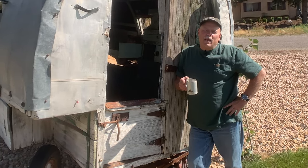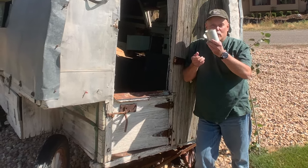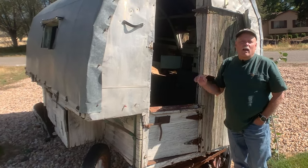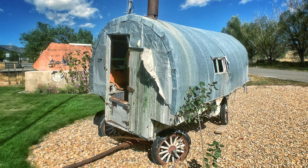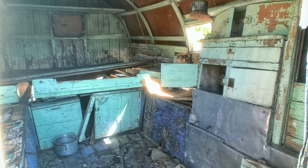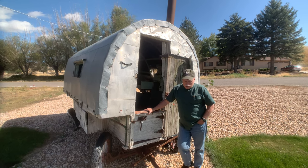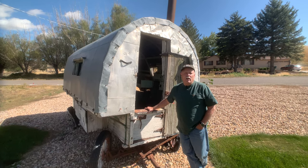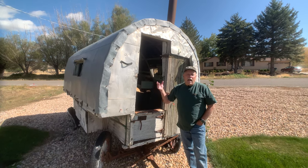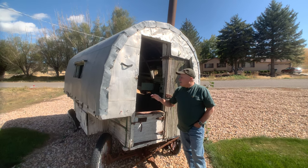This is an old sheep camp, and this is an old sheep herder's mug. This is where Camp Liberty gets her lineage. These camps are designed to be out in the open range for ranchers or sheep herders to follow the flocks or the herd around as they go from one grazing area to another, meant to be out in the open country.